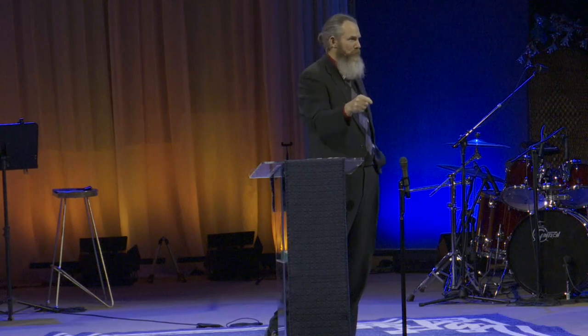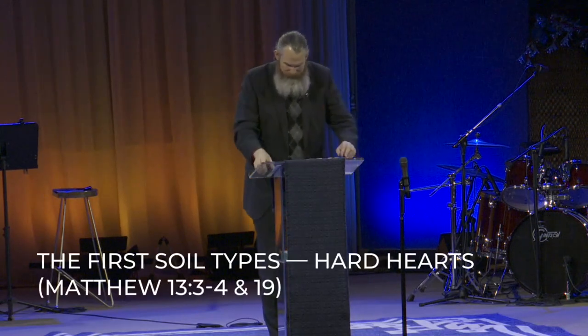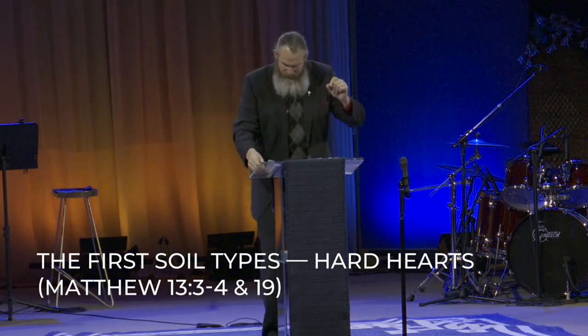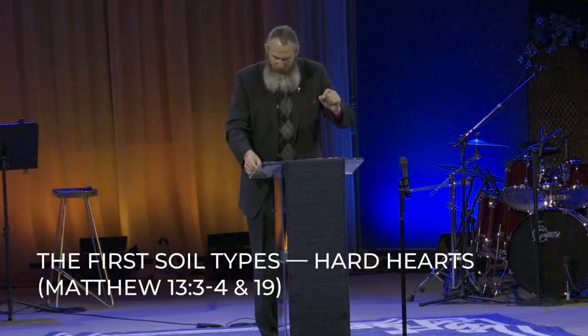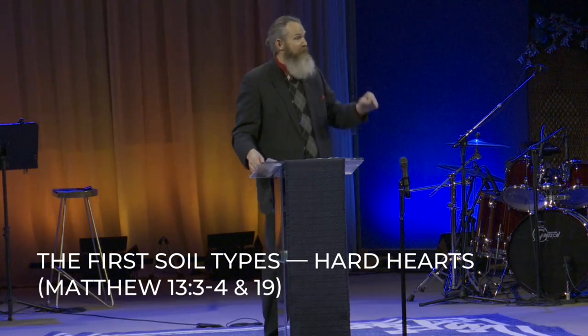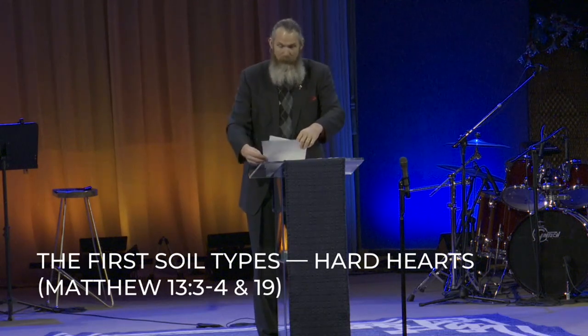Now this is the fun part — we're going to the how-to. The first soil type: Matthew 13 verses 3 to 4. Jesus said, behold, the sower went out to sow, and some seeds fell beside the road, and the birds came and ate them up. Jesus taught us that some people have hard hearts. That's the first soil condition. We know these people — and sometimes I am this person.